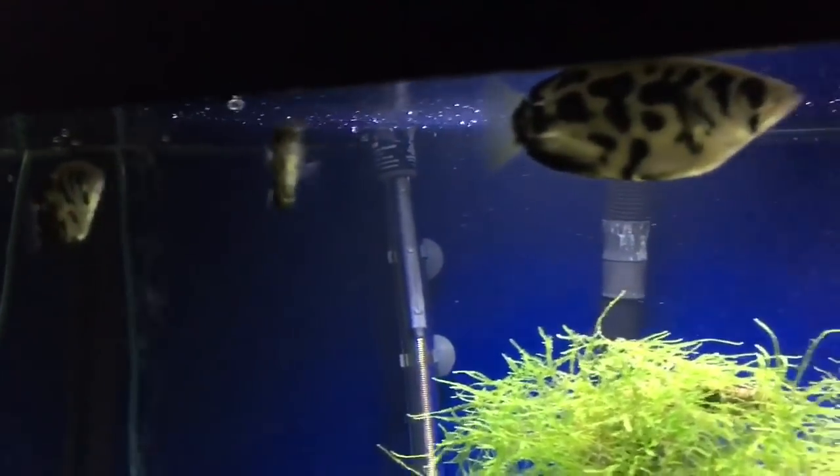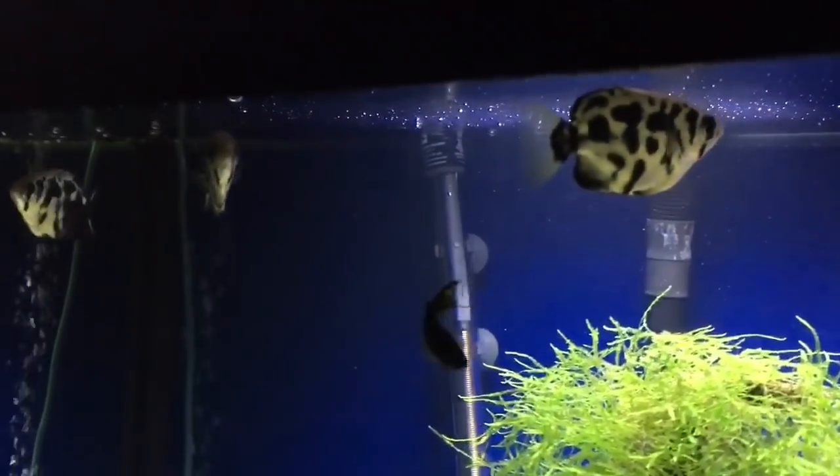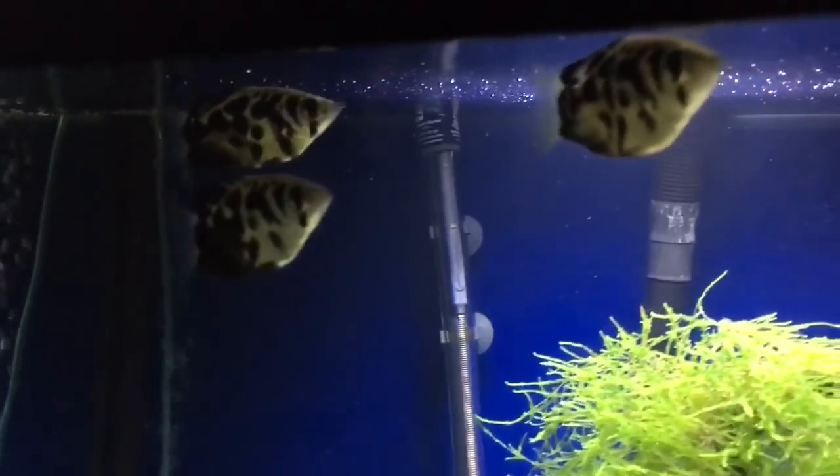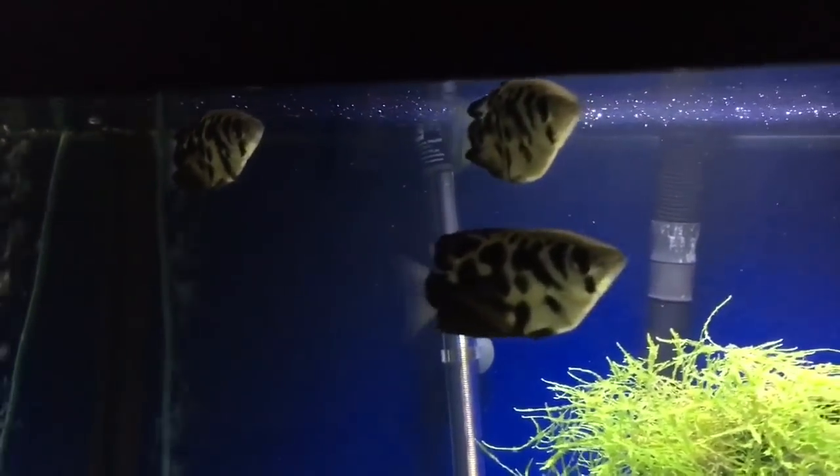There's my trio right there. These guys are new to the fish keeping hobby. The reason for that is they're from Burma, and they're from a difficult to get to area of Burma, so collecting trips are very rare.